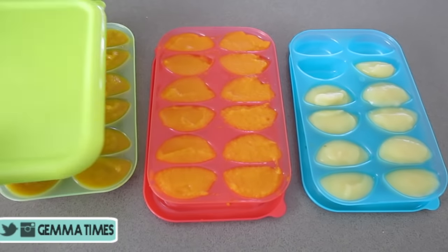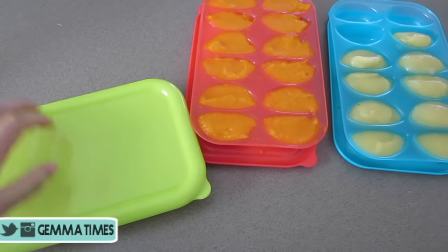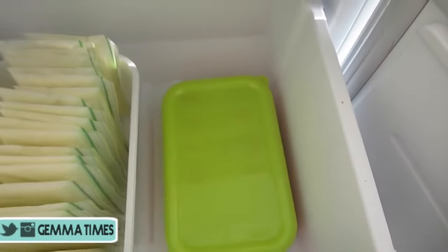Once all that's done, this is what they should look like. Go ahead and place lids on them, or glad wrap if you don't have lids, and then place them into your freezer. I found it was best to do it overnight, so if you can leave them in there overnight, do so.